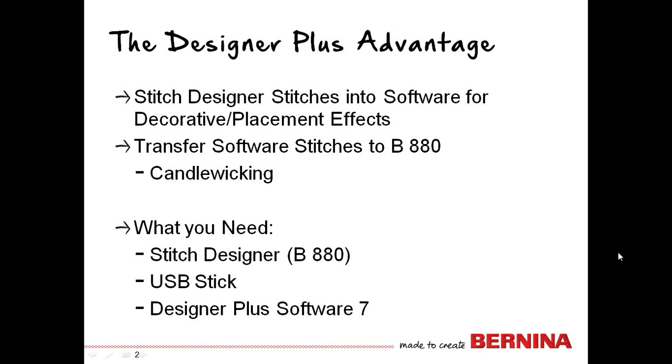There are sewing stitches that live on the Bernina 880 that are not in the software. So sometimes it comes down to how you want to plan your project as to which one you're going to select.